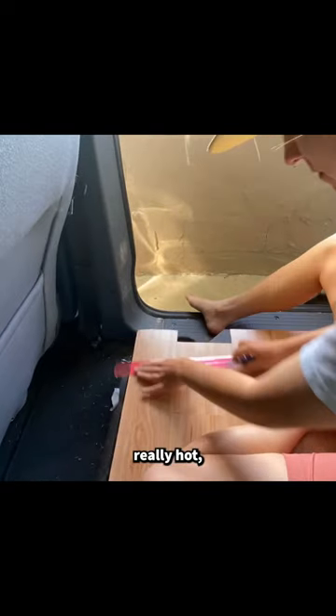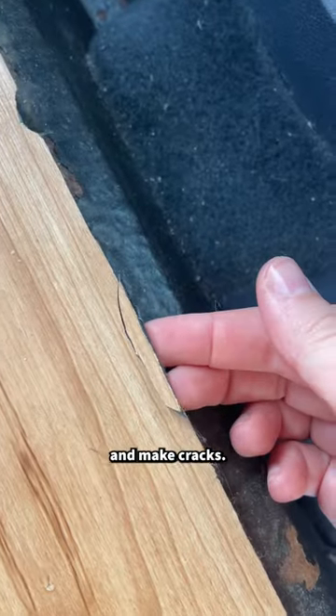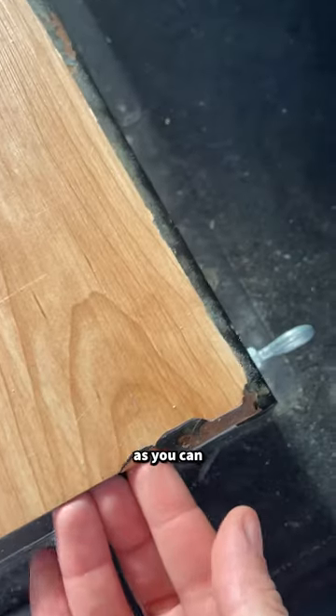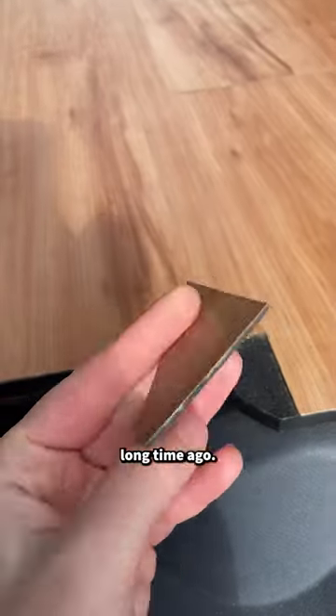The cons are that when it gets really hot the adhesive will melt and the flooring will move and make cracks. It's also not very durable — as you can see here it has broken off in some parts and I lost this corner a long time ago.